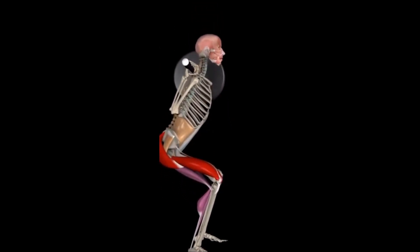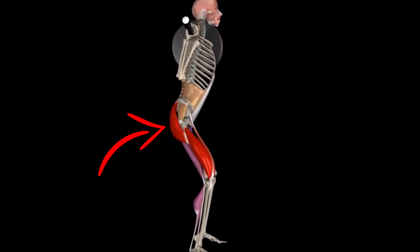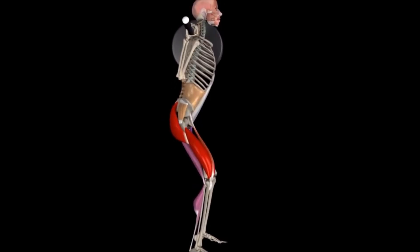Lastly, we'll talk about the prime movers, which are the quadriceps and glute max — highlighted in red in this image. Those are our very powerful extensors of both the knee and the hip. On the concentric, or the way up, we're going into extension of both the knee and hip.